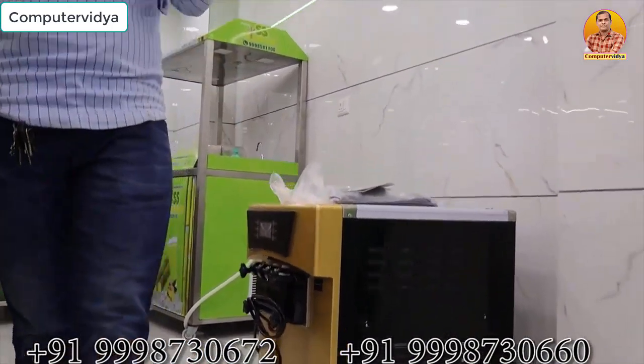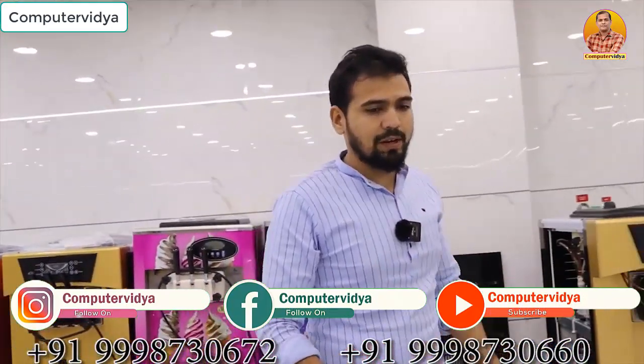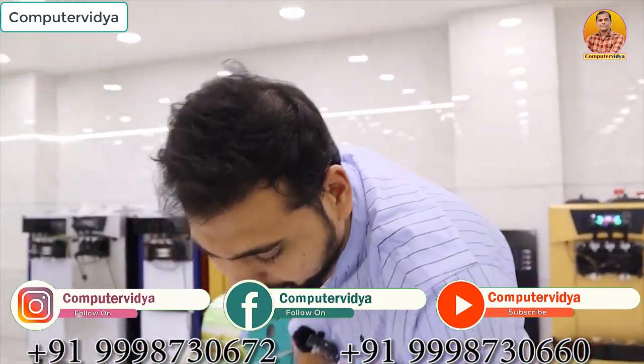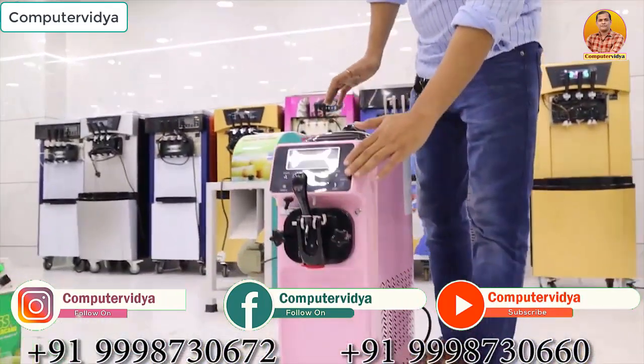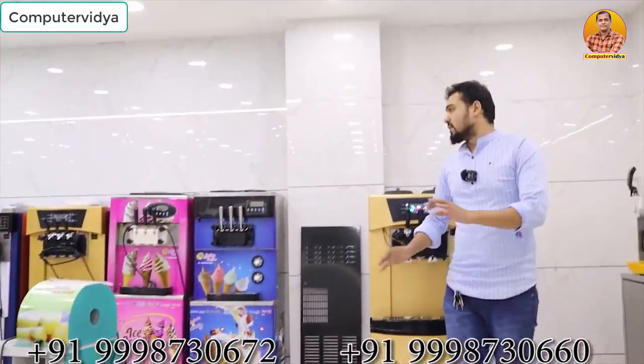So come to the Assessroda Machine Manufacturing Company for your machine booking. Small machines are also available — we have one head in small. This is a soft ice cream machine. In order to build machines, Assessroda Machine Company's soft ice cream machine — you can use machine magazine. Thank you for watching.